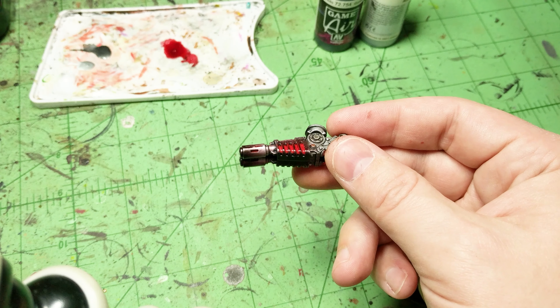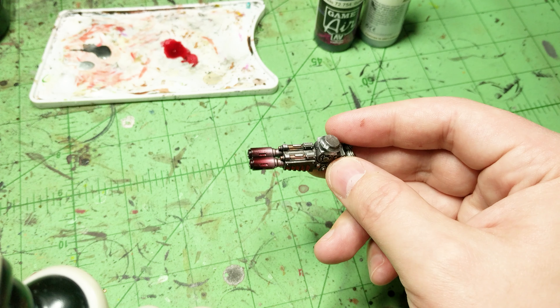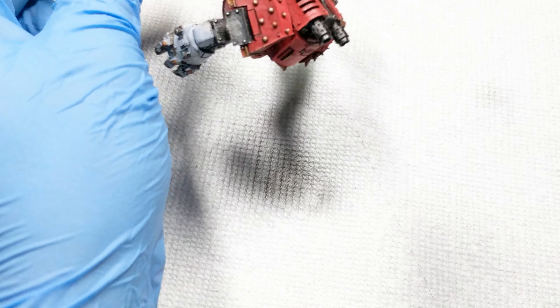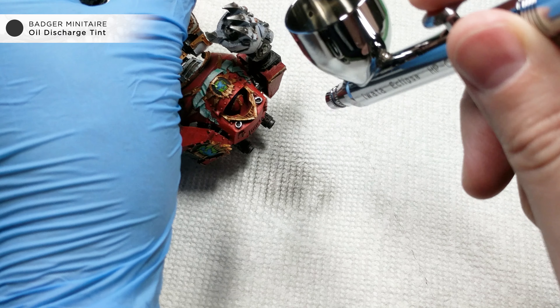Here's the finished look on the Melta Gun. I added some Fresh Blood Ghost Tint to the black to give it a little bit more of an effect. A similar approach can be done on exhaust tips as well.